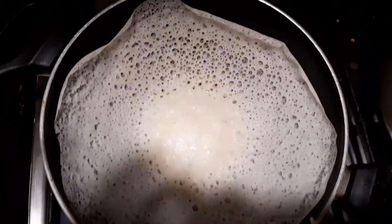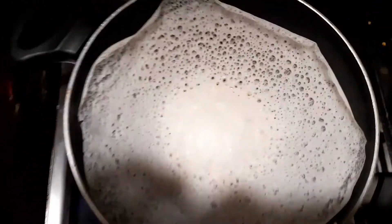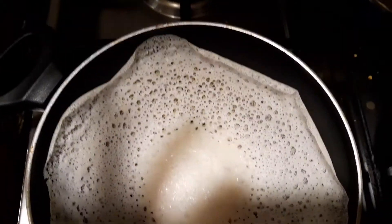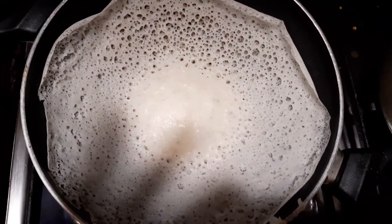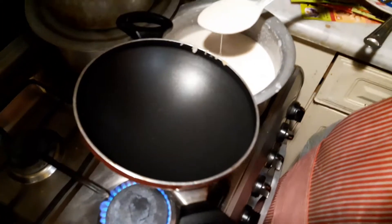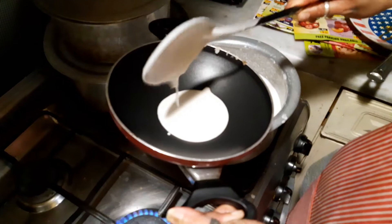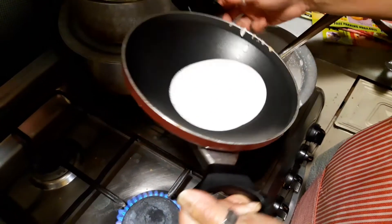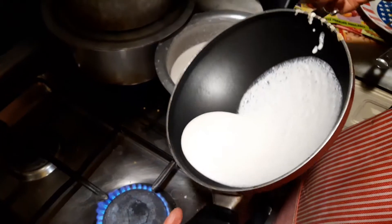I want to introduce to you today appam or palappam — this is what it looks like, and this is what I made. I will explain the process of how it goes. I have made a batter of coconut and rice and fermented it overnight, and this is how you make appam or palappam.